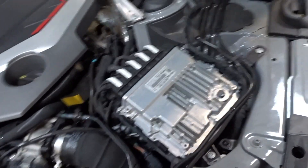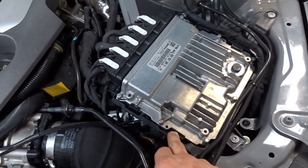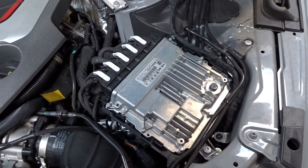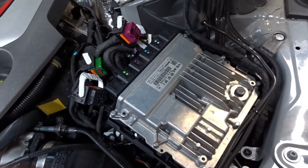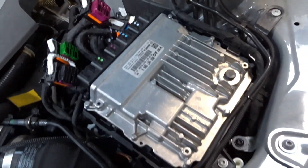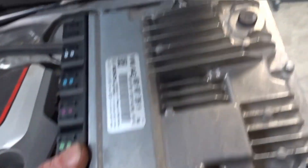So here's the ECU, nicely accessible under the bonnet. It doesn't actually require any tools for removal — it's just got some plastic tabs that hold it in and your ECU plugs. All the ECU plugs are undone; they've got little levers that pull back and slip off. They're all colour coded and keyed so they can't go in the wrong areas, and there are just these two plastic tabs — pull back and the ECU comes out.